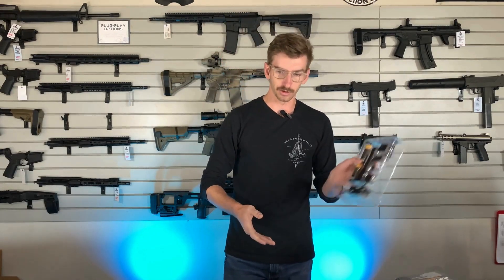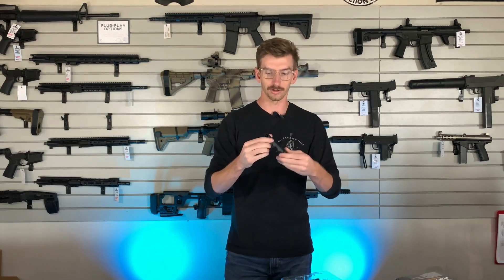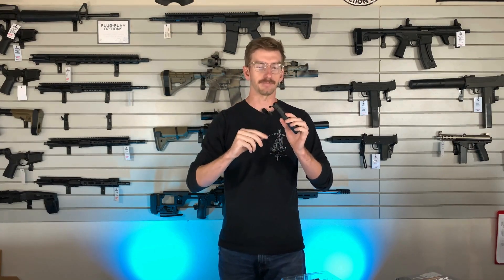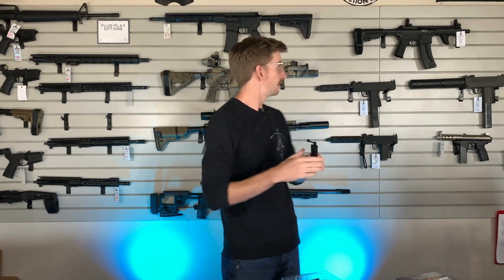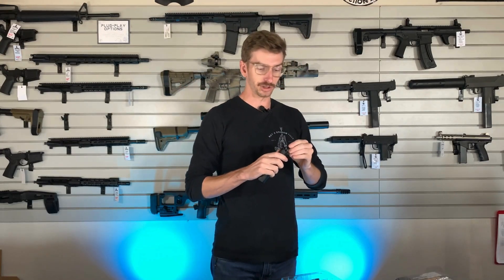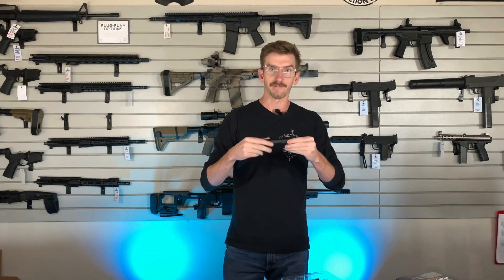In terms of what you're getting in the package: you get the light itself, which is a very solid construction. It comes with the end cap — a clicky cap and a plug for your pressure pad — which I think is phenomenal. Unlike the SureFire ones where you have to buy the aftermarket tail cap, which ain't cheap, these just come with it.